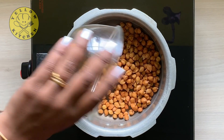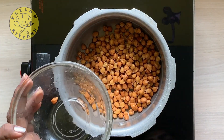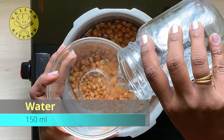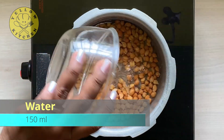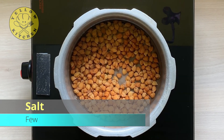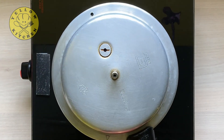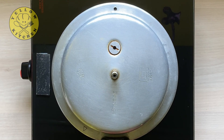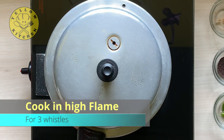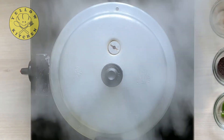Now let's put it in the cooker. Use 150 ml of water. Add a little salt. Close the cooker and cook 3 whistles on high flame.